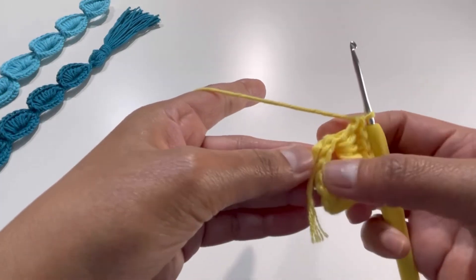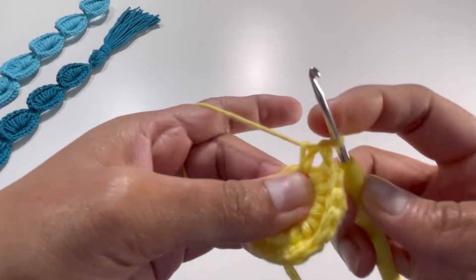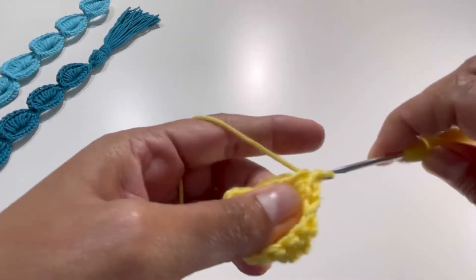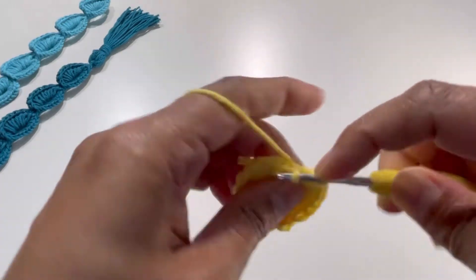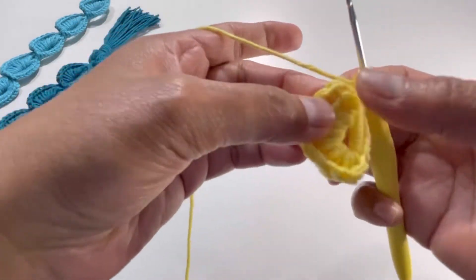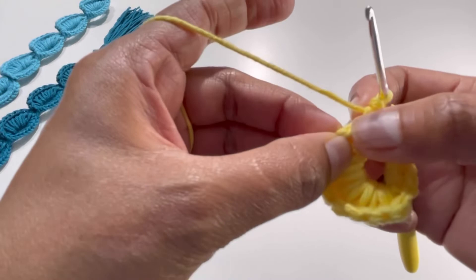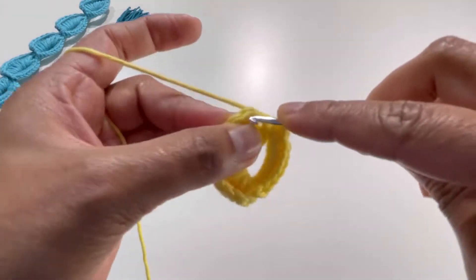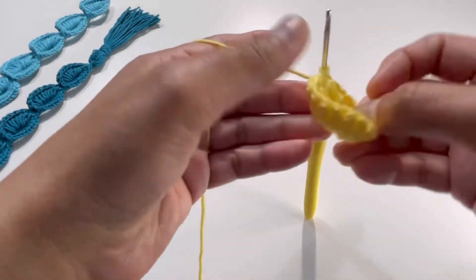Now we will go to the next side. On the five chains we chained, we're going to have ten single crochets. Insert your hook into this space, grab your yarn, and make your single crochets: one, two, three, four, five, six, seven, eight, nine, and ten. Then insert your hook into the first single crochet of the other side, grab the yarn, and make a slip stitch. Your first circle is done.